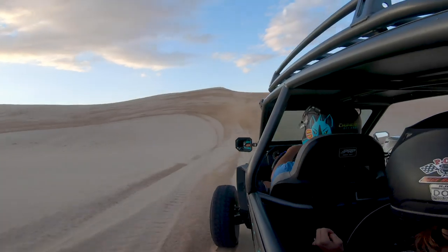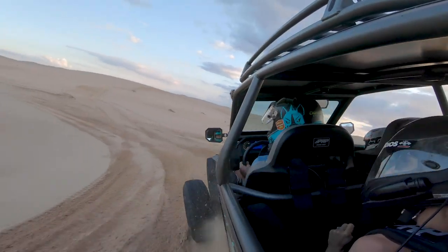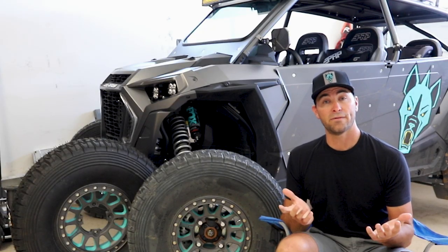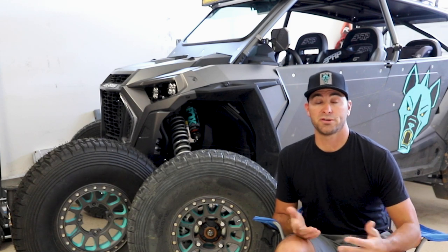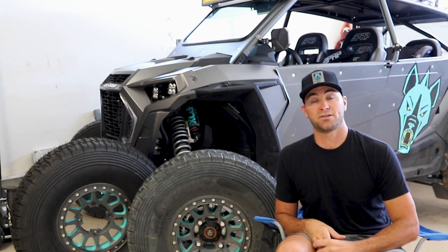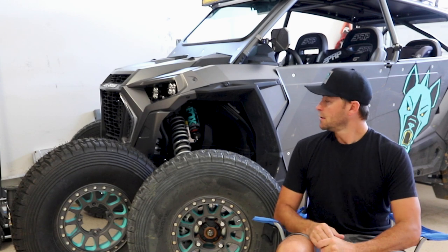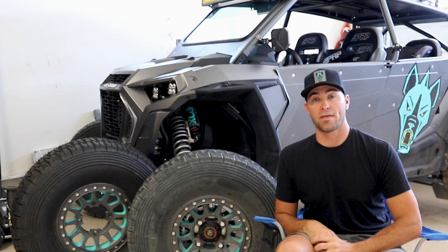Finally, I took these things out to Glamis for a weekend about a month ago, right after some rain. I had the whole Razor loaded down with my family and decided to try these out versus my Sandcraft Destroyer paddle tires. I ran the Tensors down at 7 psi and led the rides all weekend — no belt failures. I was planning on another 500 miles of product testing on the Arizona Peace Trail and also Rally on the Rocks in Moab, but both were unfortunately canceled or pushed back due to the coronavirus.